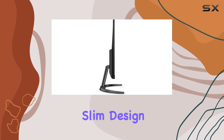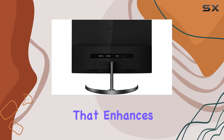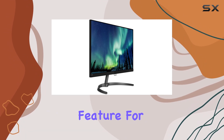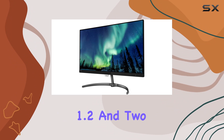The monitor's elegant and slim design features ultra-narrow borders, providing a seamless appearance that enhances any workspace. Multi-view functionality allows for active dual connect and view simultaneously — a practical feature for multitasking professionals.